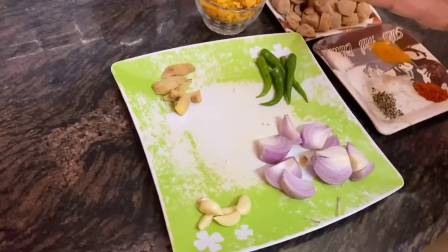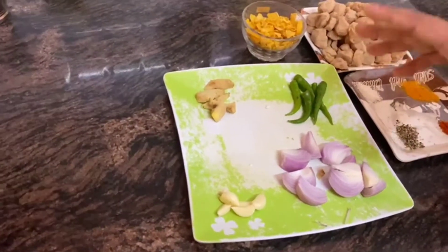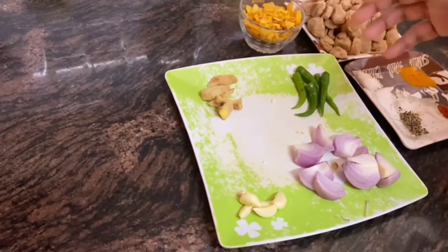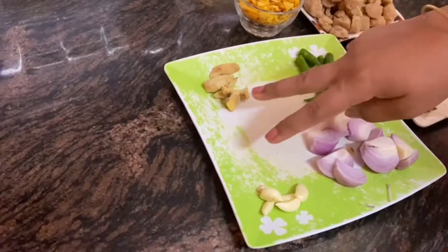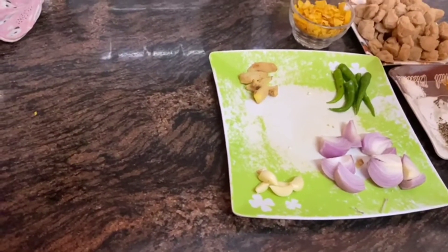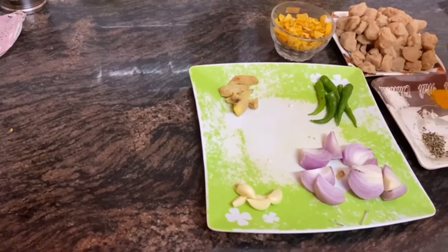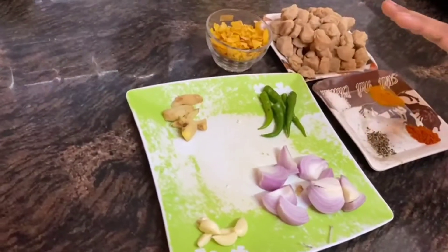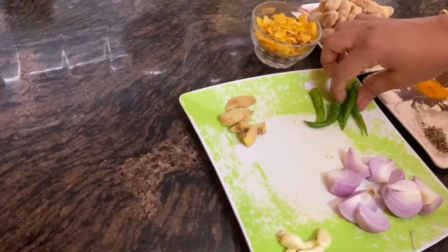I also have adrak lasan, which gives a good flavor to any snack. There is also hari mirchi, honey mirchi, lal mirchi, and kali mirchi, but this is not very spicy. You can add mirch according to your preference — if you like it spicy, you can take two to three.